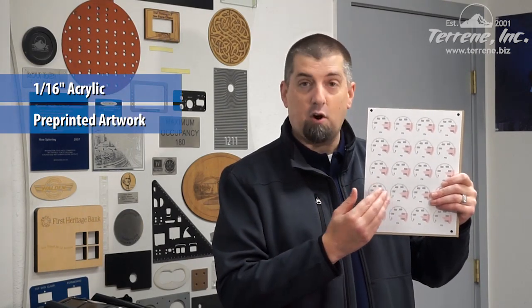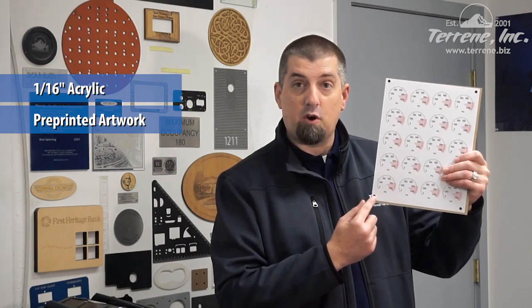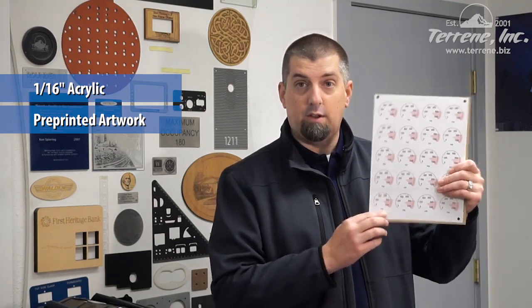This material is 1/16 inch acrylic and pre-printed artwork has been applied to the top surface. Notice the targets on the artwork — they'll be important later. We're going to take this over to our current HSE system and cut pressure gauge faces from it.